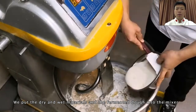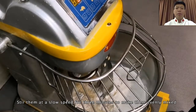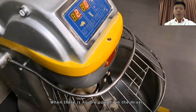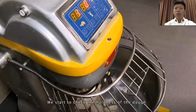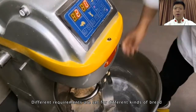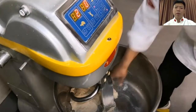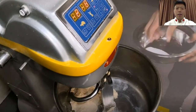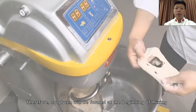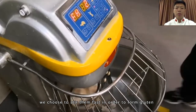We put the dry and wet materials and the fermented dough into the mixer, and stir at a slow speed for 3 minutes to make them evenly mixed. When there is no dry powder in the mixer, we start to check the hardness of the dough. There is no instrument to measure whether the dough is soft or hard — we judge based on experience. We can see that the salt particles are a bit coarse, so no gluten will be formed at the beginning of mixing. After all materials are evenly mixed, we choose to stir fast to form gluten.